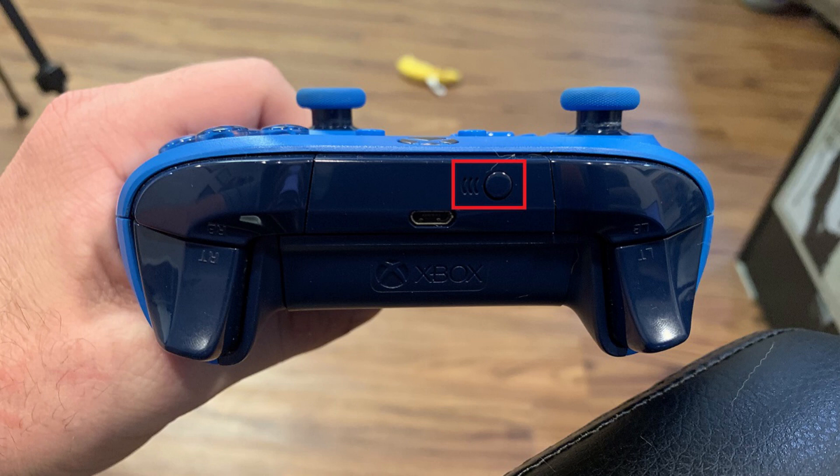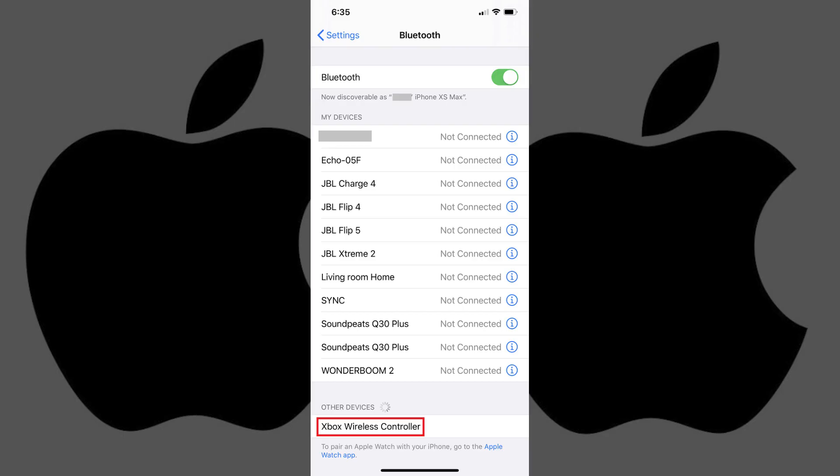Step 4: Look in the Other Devices section toward the bottom part of your iPhone's Bluetooth screen. You should now see Xbox Wireless Controller in this list. If you don't see it, try toggling Bluetooth on and off on your iPhone and putting your Xbox One wireless controller in pairing mode again.